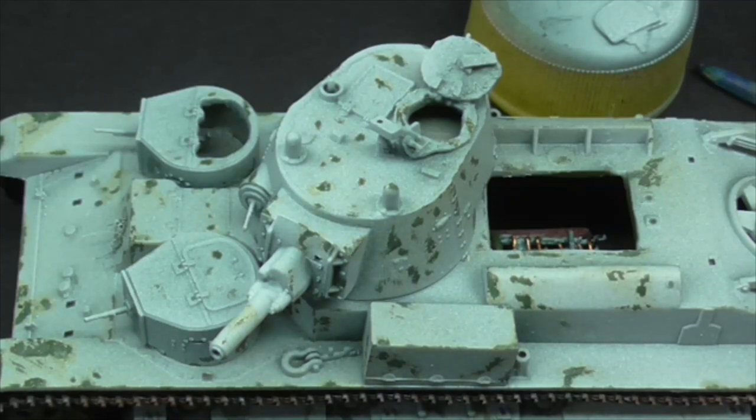So guys, thank you very much for taking a look at this Trumpeter 1-in-72 T-28 Soviet late tank from the early 40s. I hope everything's going well with your projects and we'll catch each other very soon on another video. Cheers.